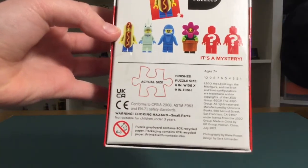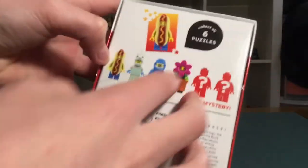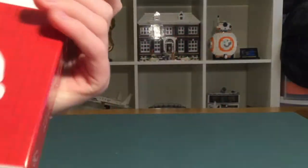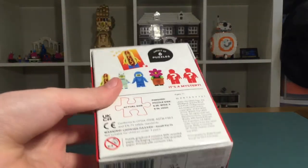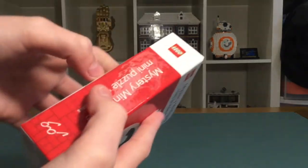It says ages seven and up, and you can collect all six puzzles, although I don't know how you'd do that because they don't show all six on the box. You'd have to build them and then see, 'Oh, this isn't the one I needed.' But I already did build this one.